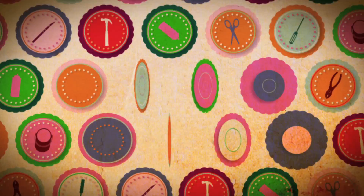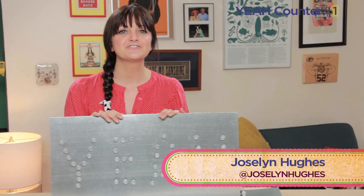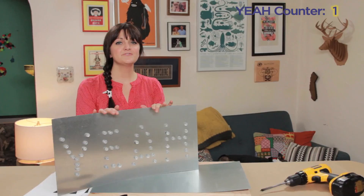Hell yeah! It's time for another DIY Damn It! Welcome to DIY Damn It! The show where I go online, surf Pinterest, and then pick out stuff I want to make. Today I'm joined by the very funny and hilarious comedian — please welcome Jake Weissman everybody.